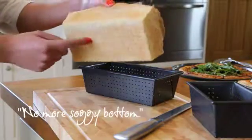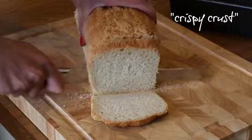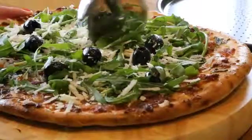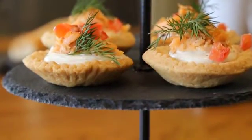Bake your own loaf with crisp crust and delicious soft bread on the inside — over are the days of soft bread crusts and soggy pizza bases. The Masterclass Krusty Bakeware is designed to produce consistent baking results every time.